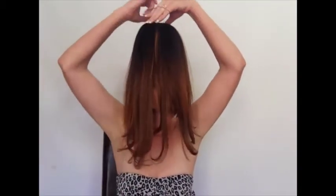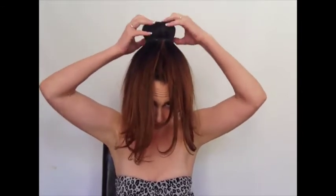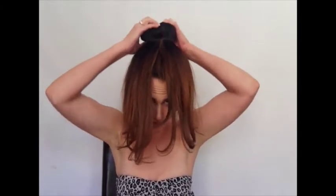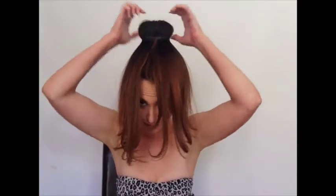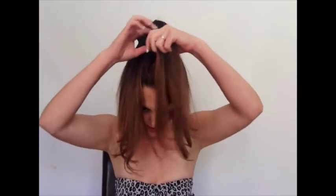Take your small elastic and just pop it on top. You can obviously move it and mold it into the shape that you want.